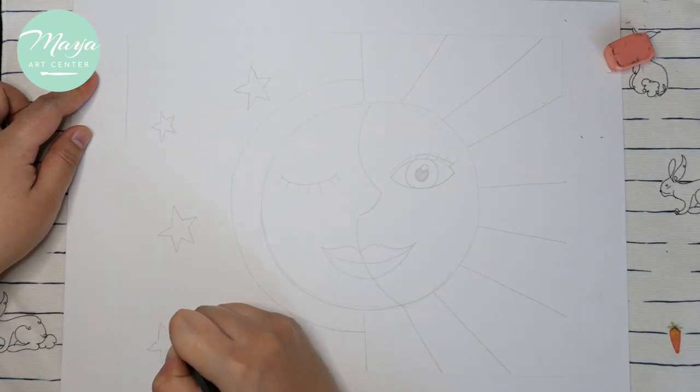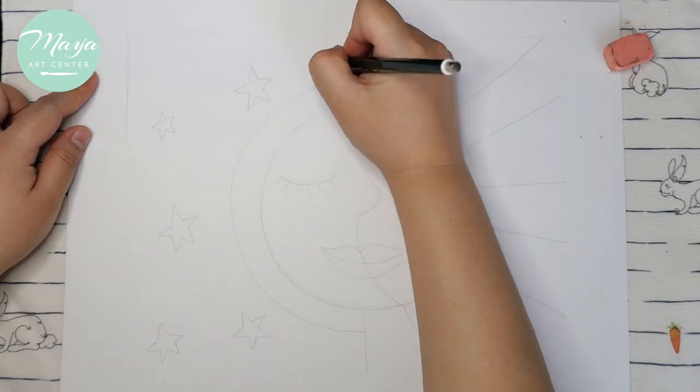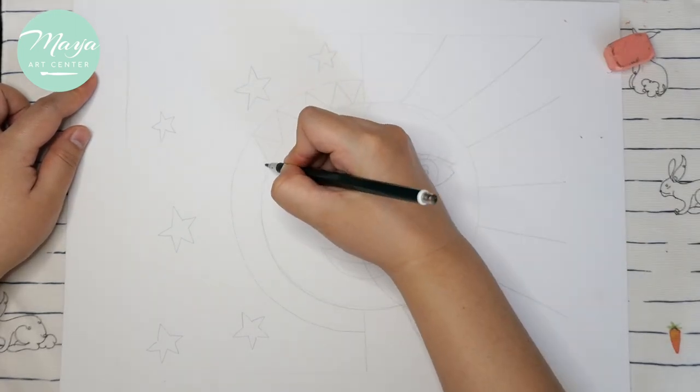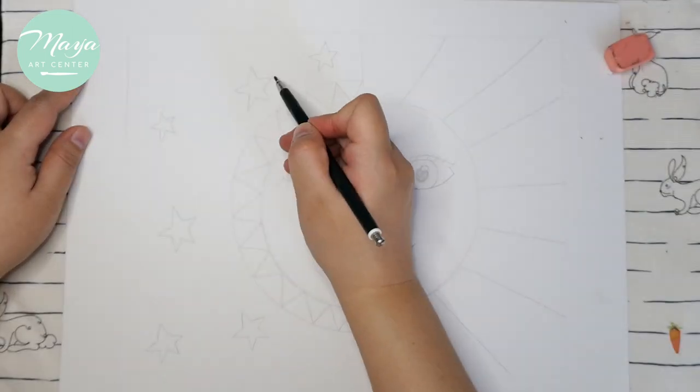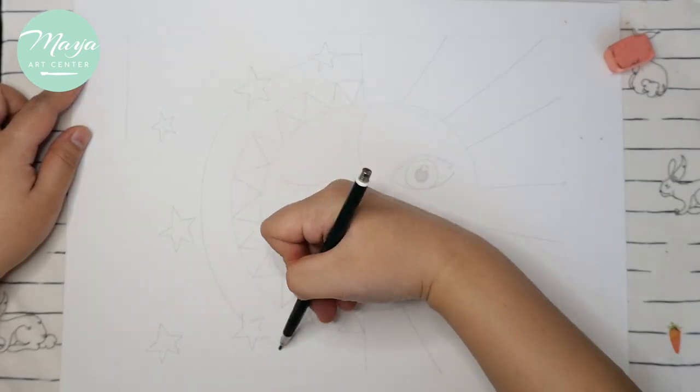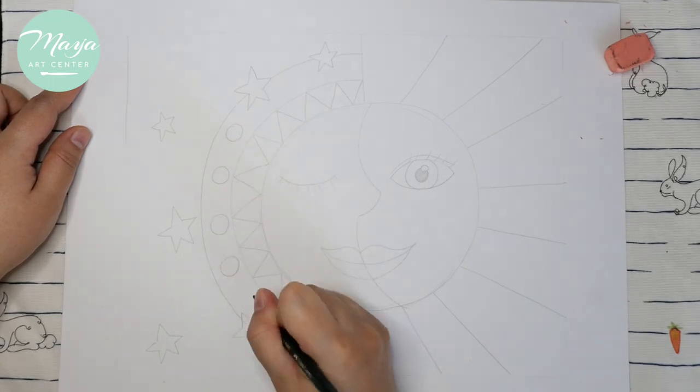Then try making the mouth part. For the right side you're going to make a lot of lines like sun rays — try different directions. For the left side, the moon side, try making a lot of half circles and different kinds of shape patterns.